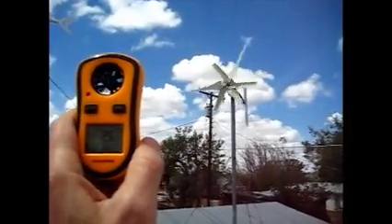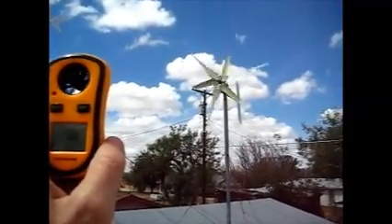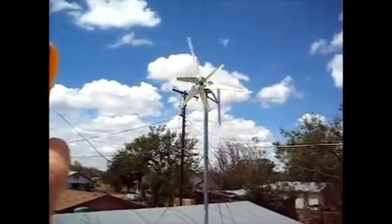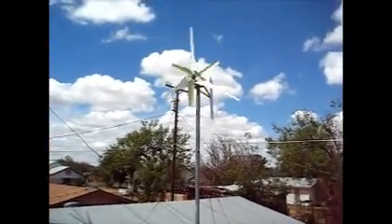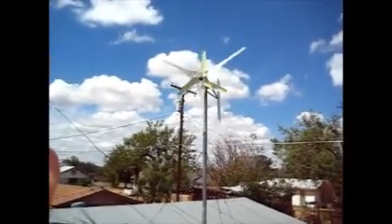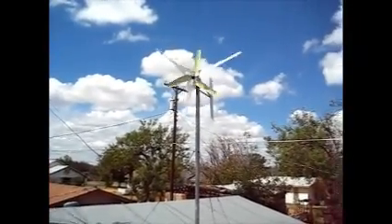I wanted to run a video of these low wind speed blades that I made to get these generators going. They were taking off at about 7 miles per hour and now they are taking off at about 2 miles per hour.